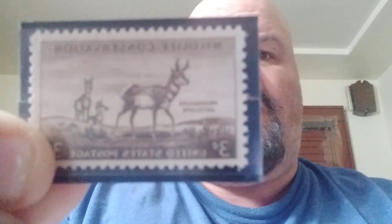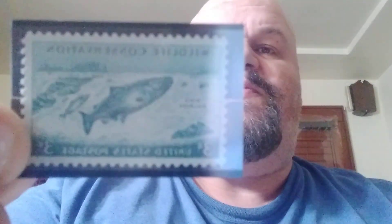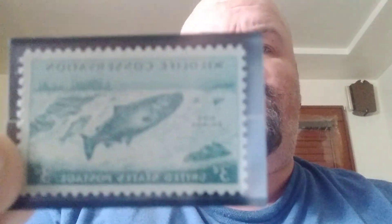Then we have the brown one of the Pronghorn Antelope, which is protected, studied, and transplanted under scientific guidance, and its numbers have increased. The next one in the series is a bluish green and it shows the King Salmon, which swims upstream by fish ladders and elevators.